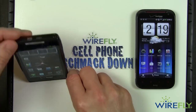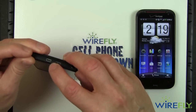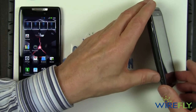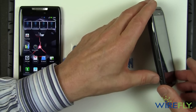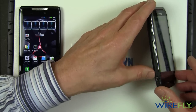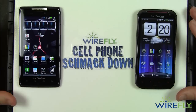They both have the ability to output HDMI from the phone. The Droid Razr has a dedicated micro HDMI connector, while the ReZound has a modified combo USB and HDMI connector on the side — so you can get both HDMI and USB out of the phone with that single connector.